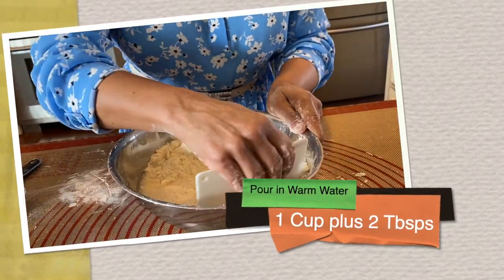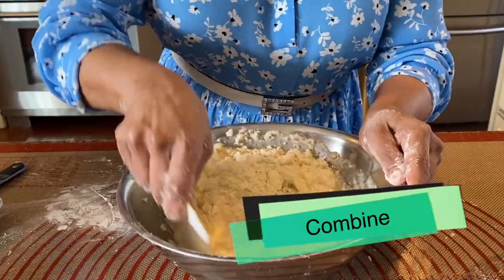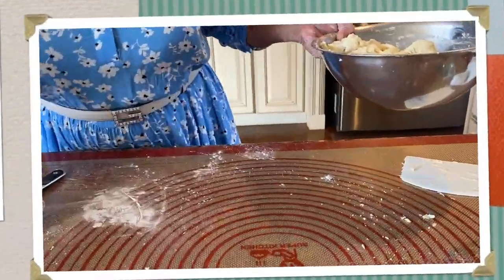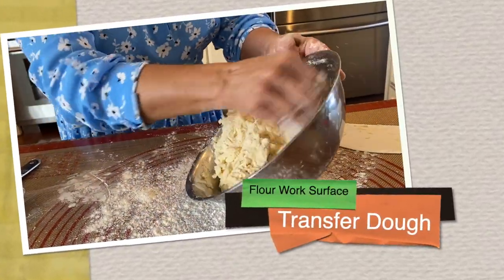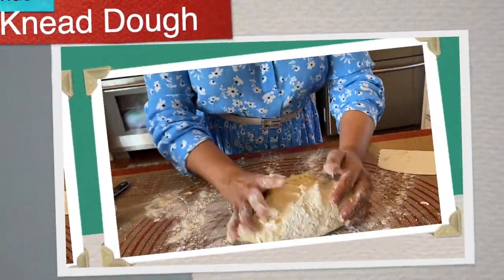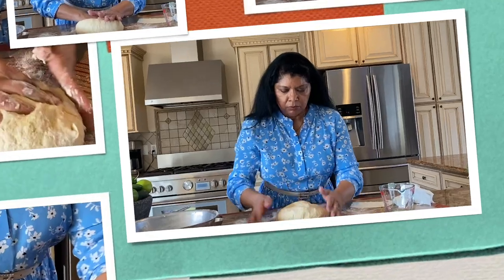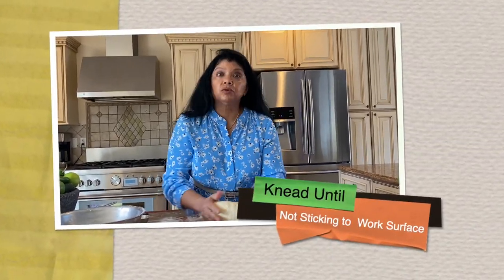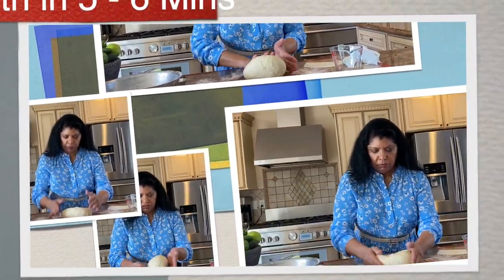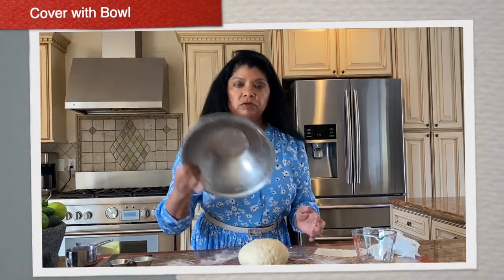This is one cup of water plus two tablespoons. Keep mixing until the wet and dry ingredients are fully incorporated. Generously flour the work surface and transfer the dough onto it. Use your hands to knead the dough, keeping at it until it's no longer sticking to the countertop — nice and smooth.